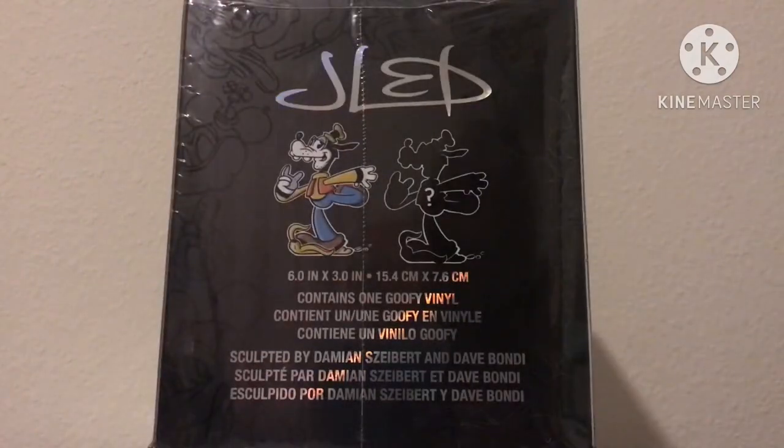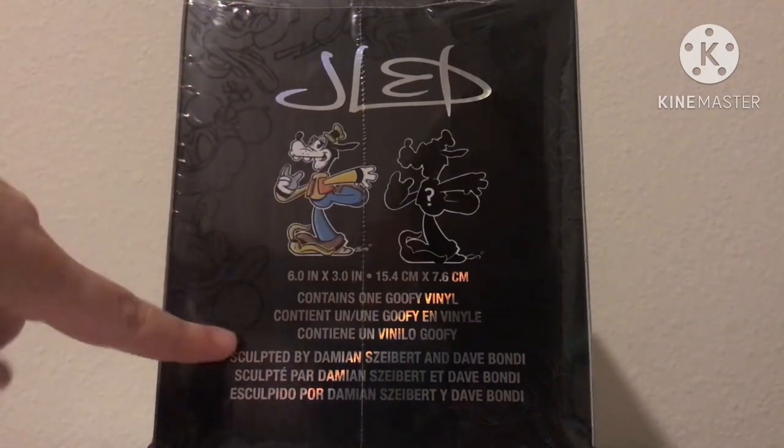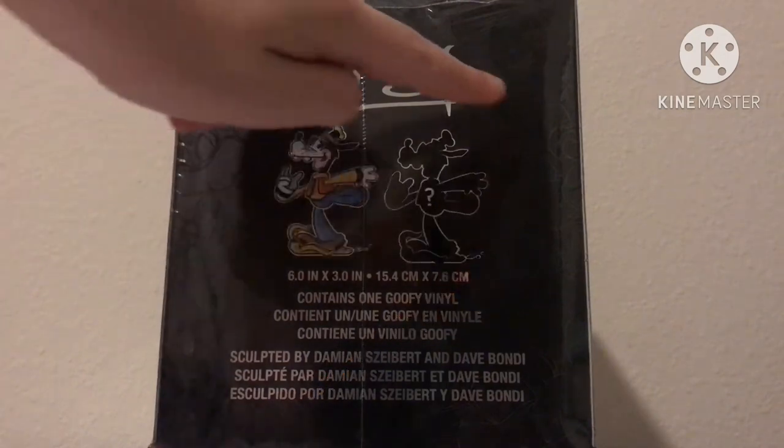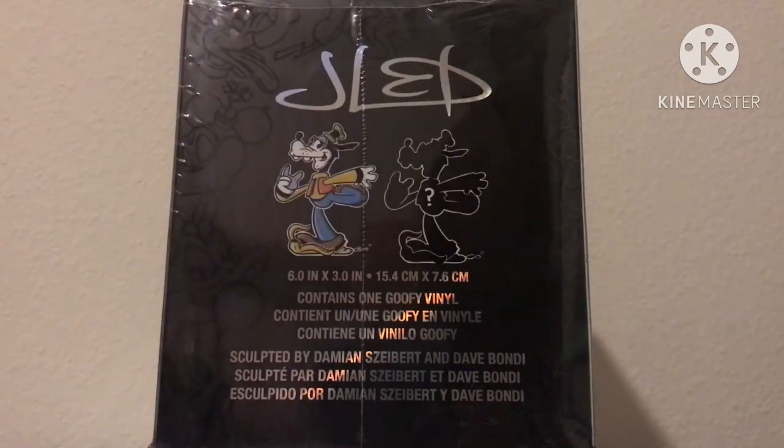Now I'm going to be showing you the side of the box. I think it looks pretty cool — the art of Goofy looks nice. If you look at the side of the box, there are these little sketches of the figures that you can collect, so that's a nice touch. It seems there are two variations of Goofy you can get: the normal one and a mystery one, so that's pretty nice.